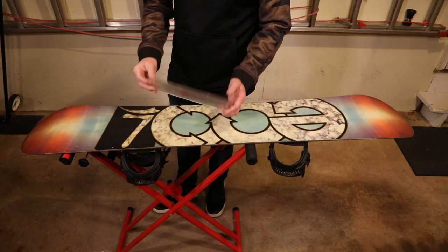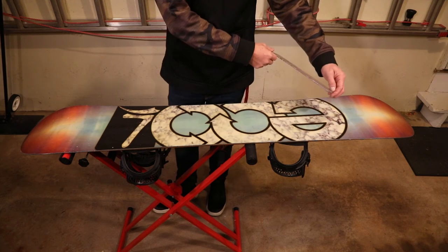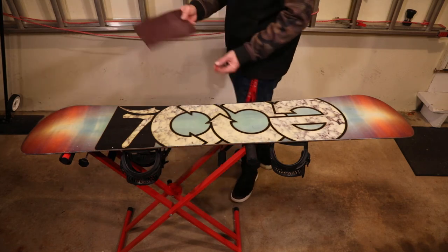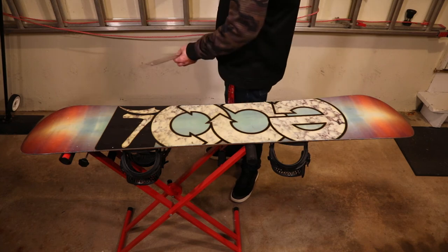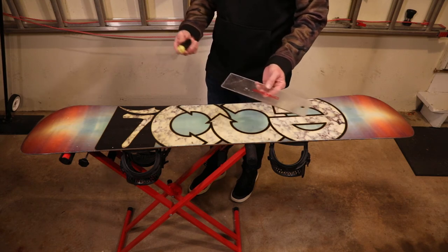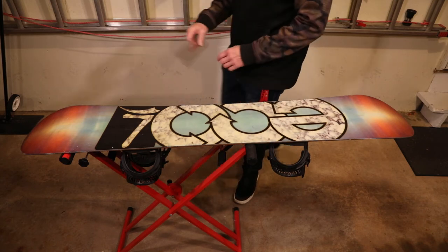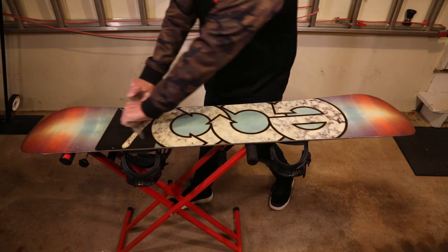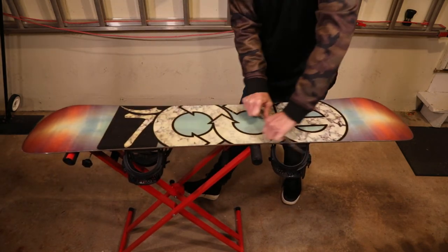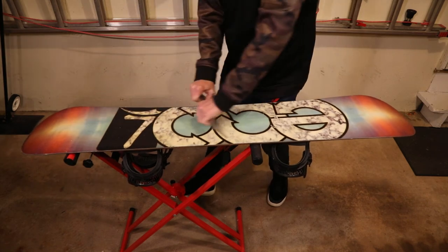The board's cooled down enough. We're going to use this plexiglass scraper to scrape the board down. We'll start from one side and work our way down — scraping all the excessive wax off — and then we're done with that step. We're going to go over it and polish it, and then flip the board over and check the tightness on all the bolts. So put the scraper down and scrape. You'll see wax come off. I try to put the wax on thin so you have less to scrape off and it's a little easier.